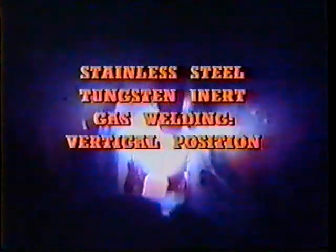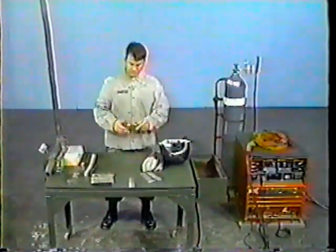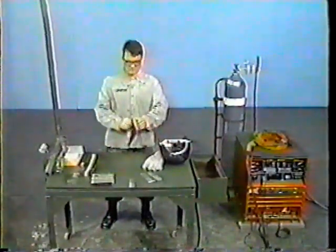This video covers steel tungsten inert gas welding in the vertical position. The videotape will demonstrate how to set up the TIG equipment and weld a butt joint and a T-joint in the vertical position. Earplugs are to be worn at all times during welding operations due to the high frequency noise within the welding area.